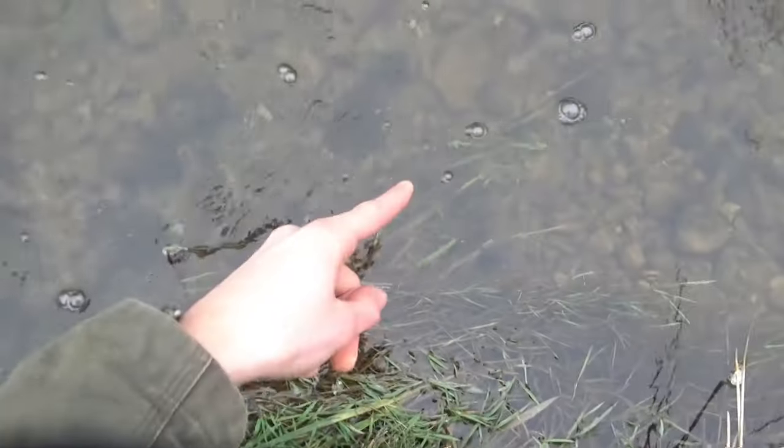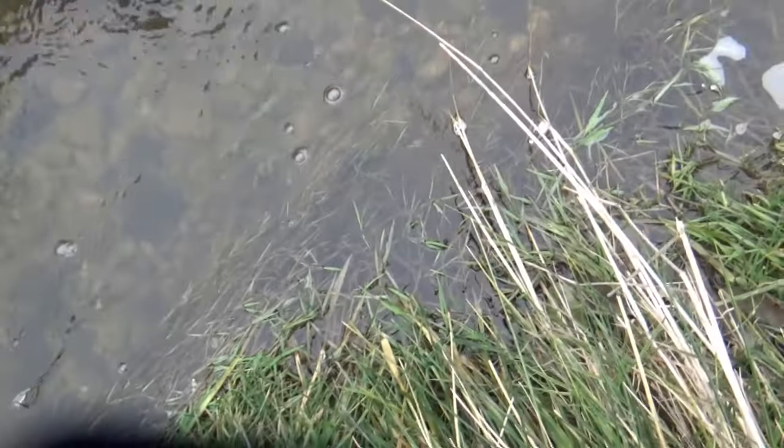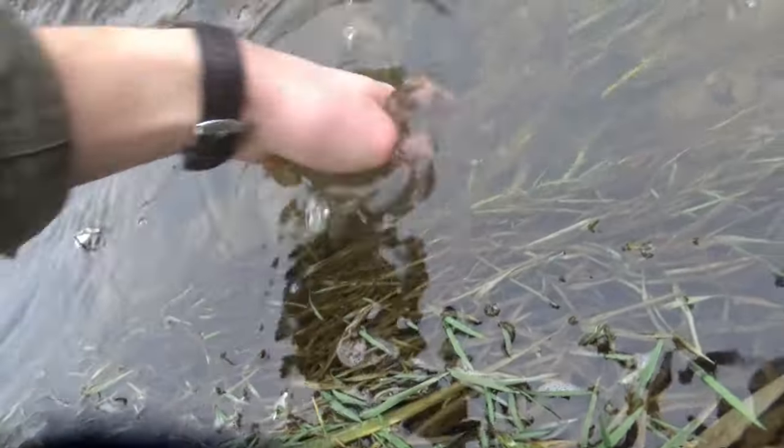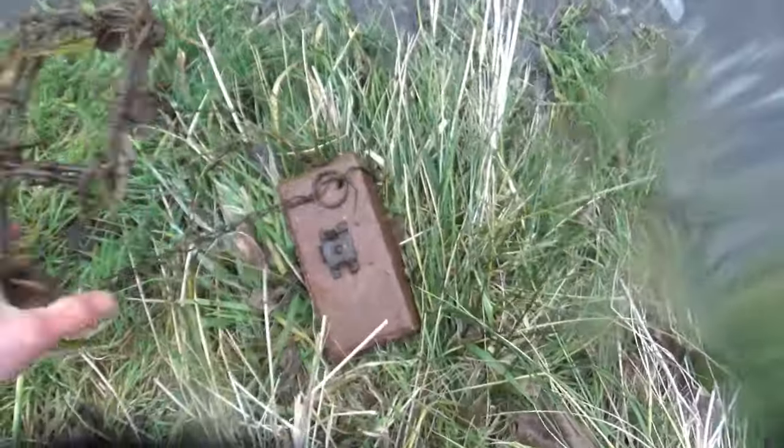There we go. Let's keep on moving. There's my brick right down there. My trap's not even on it, so I'm going to have to reach down in here. Oh man, this is going to be cold. Holy cow, that is freezing! Let's get this one back in the water.